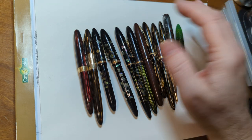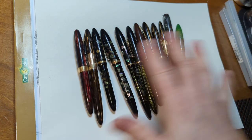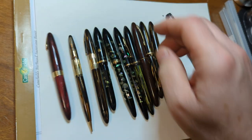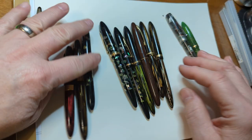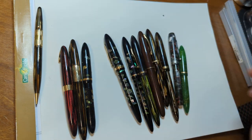You can get them fairly inexpensively, but the reason for that is because most of them need repair. I've got a bunch here and all of these have been repaired - they're all working. There's a difference, though. These three pens over here are vac fillers, and these are lever fillers.